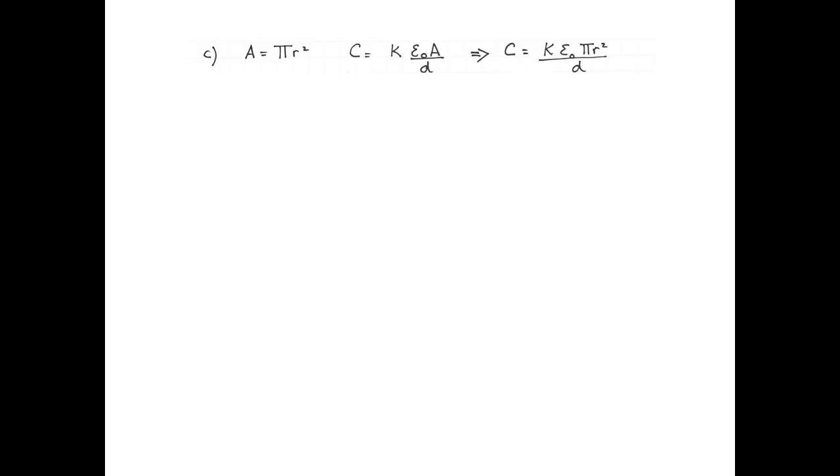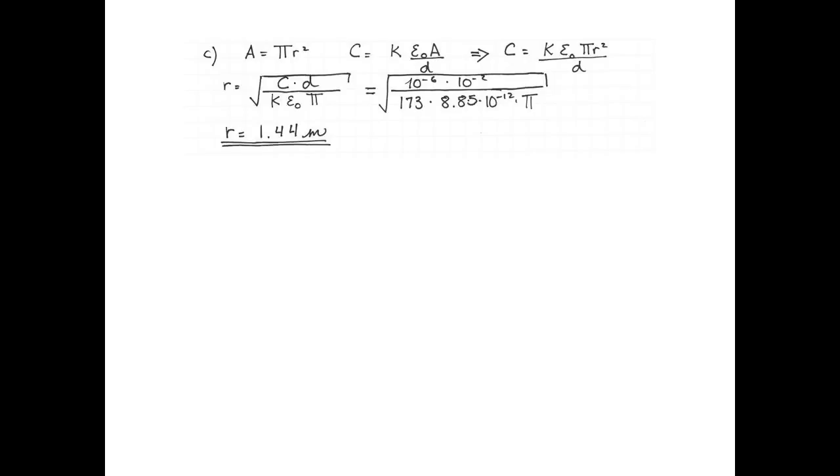Now let's see how big the plates would have to be if we put ceramic between them. Again assuming circular plates, the area will be π r squared. The capacitance with a dielectric is the dielectric constant multiplied by ε₀ multiplied by the area divided by the distance between them. Combining those two equations and solving for r, we plug in 1 microfarad times 1 centimeter divided by 173 times 8.85 × 10⁻¹² times π, giving us a radius of 1.44 meters. So the plates can be much smaller when we put a dielectric between them.